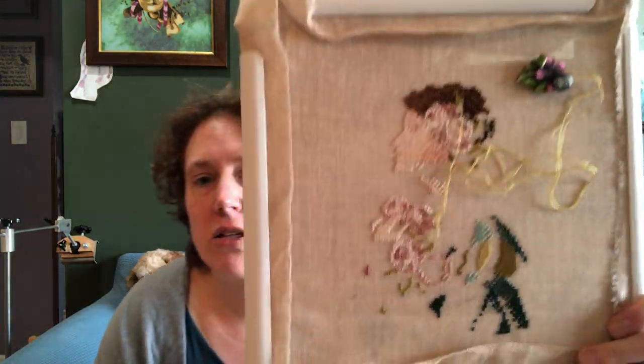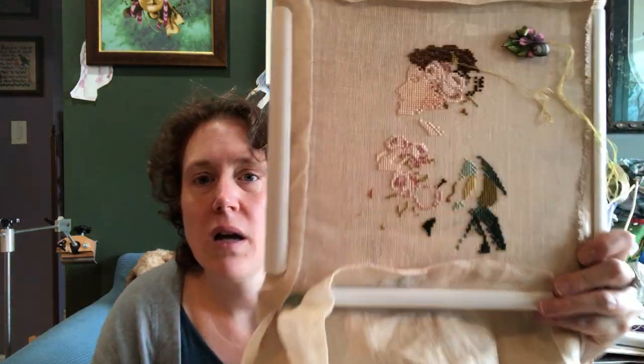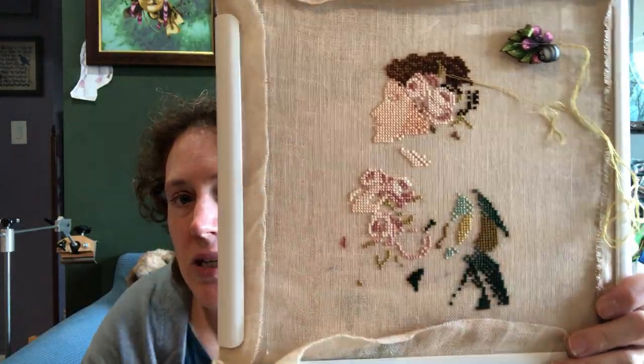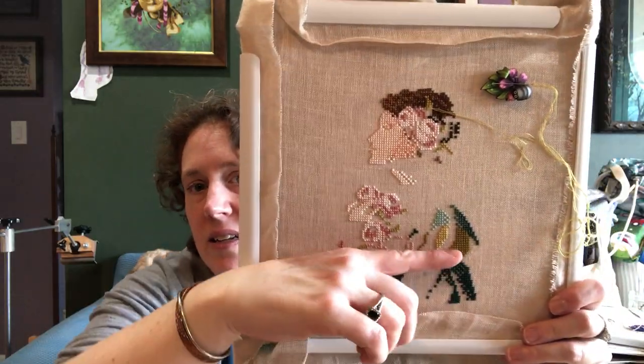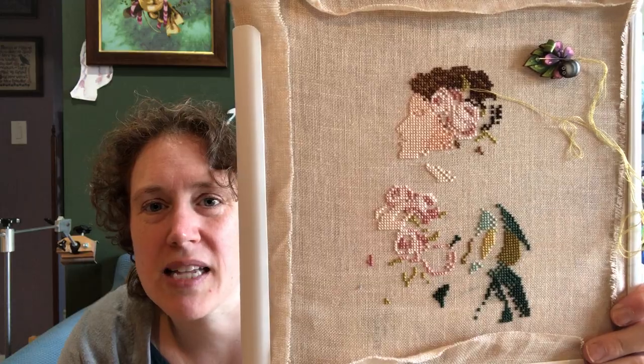I also worked on Damask Roses. I need to find something to put behind it. I'm not going to take it out of the Q-Snaps, and I haven't moved the Q-Snaps. I did a bunch of her hair and the roses and part of the dress here. So I'm still working on getting her head area — I want to get kind of this part complete before I move the Q-Snaps.